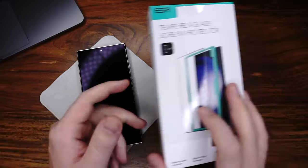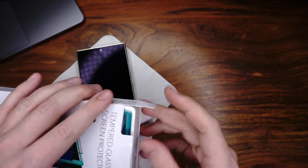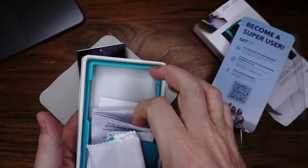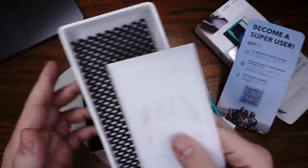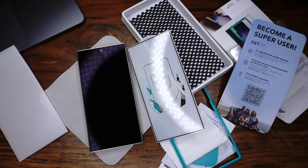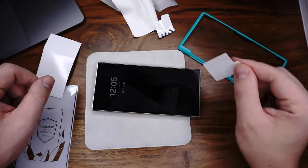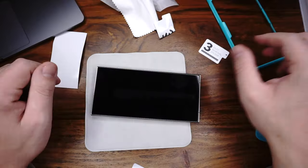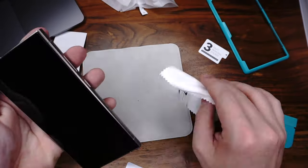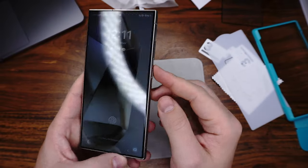Let's come to the last screen protector. It comes from ESR, and I bought it on Amazon for $9 for two pieces — it's really cheap. We have all tools here. I will show you the screen protector and then fast forward — I install it. We are finished. It took three minutes because we had a lot of bubbles underneath.